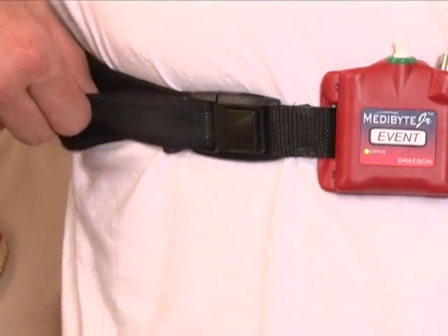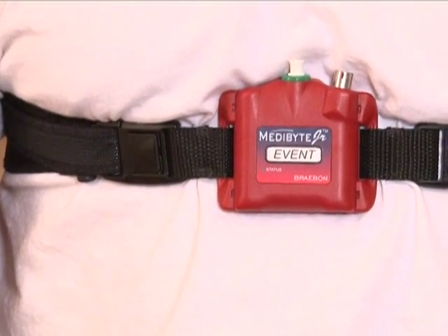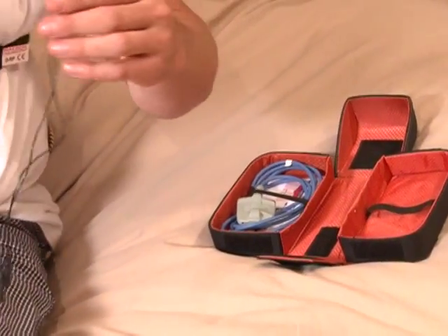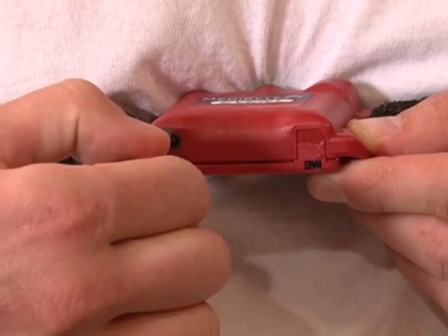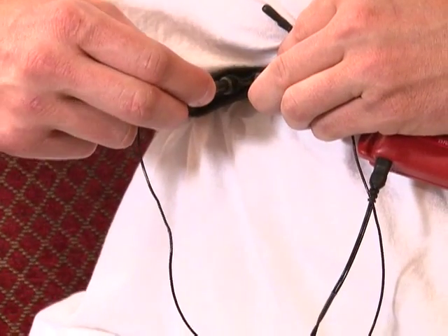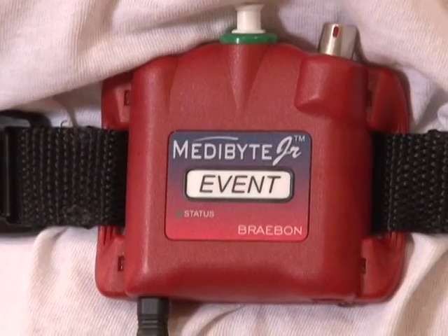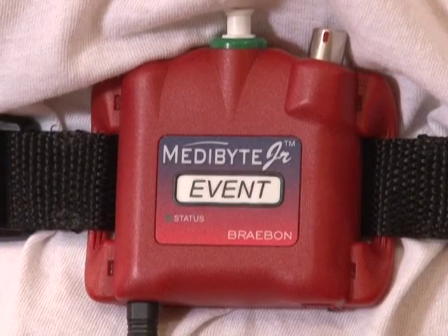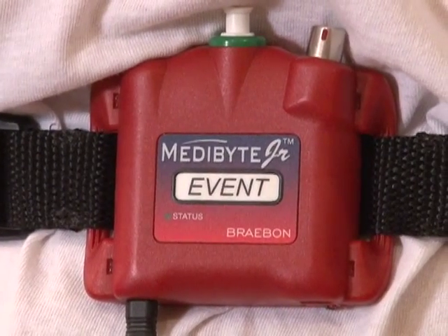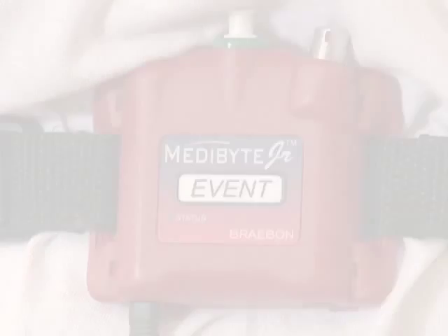If the effort belt is loose, simply adjust the strap so that it fits snugly enough that it will remain in place while you're sleeping. Now connect the belt sensor cable to the bottom of the unit and then insert the other two ends of the cable into the plugs located on the belt on each side of the Metabyte unit. Observe that the green status light located on the front of the unit is blinking — this is an indication that your unit is programmed and operating properly.